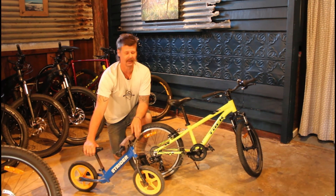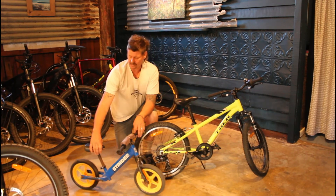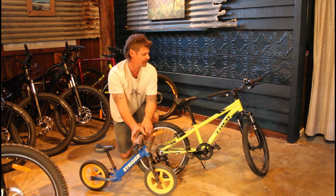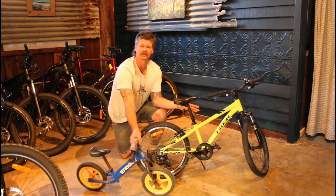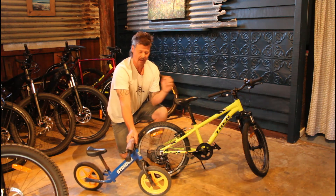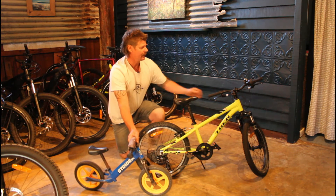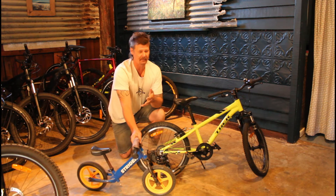They're on exactly the same thing they were on before. Then take the pedals off. The child only has to focus on a couple of things at a time — they've only got a transition from the little bike with no brakes to just holding up the weight of a slightly bigger bike. The seat's going to be down a bit more, but they can push the bike along with no pedals exactly the same way as with their little balance bike. They can also learn to use the brakes, so we're not bombarding them with information.